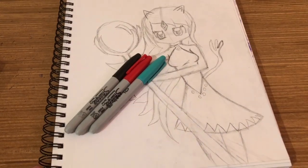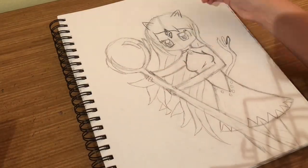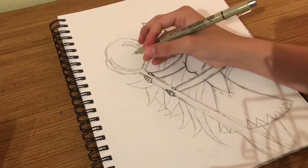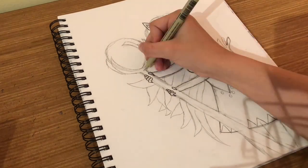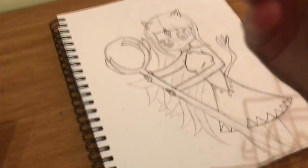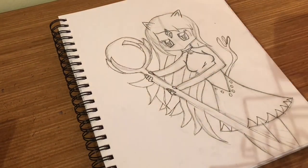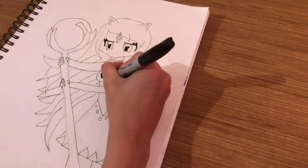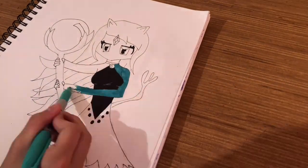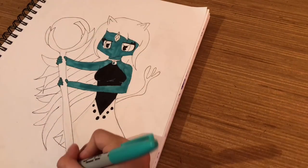Oh wait, you know what I just realized? I didn't line it. Lining time! So I actually got really scared lining this because my micron was making these weird scratching sounds and I think I was pressing a bit too hard with it and I think I might have accidentally made it run dead. So yeah, there's the line art. Micron still works though.